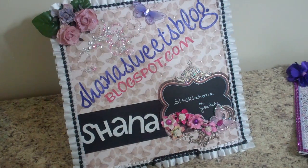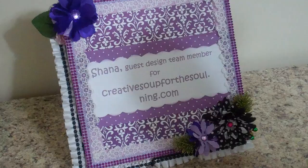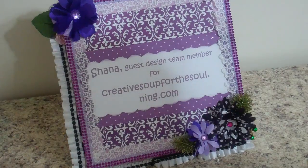Hi everybody, this is Shanna with ShannaSweetsBlog.blogspot.com. Today I'm coming at you representing CreativeSoupForTheSoul.com. I have made several projects for swaps at Creative Soup and I've used several products that Trish carries in the store.